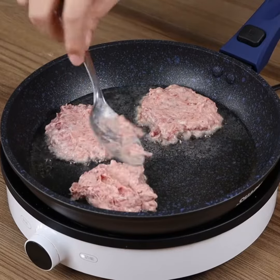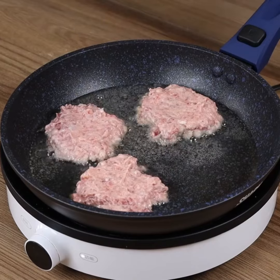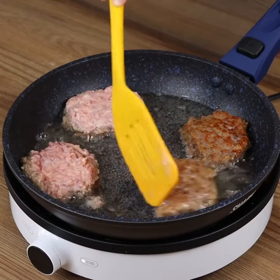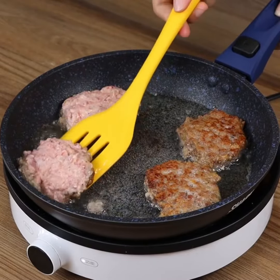Fry one side for two minutes, then fry the other one for two more minutes. You need to try this recipe — it tastes amazing, you won't stop eating them. Try them and write in the comments what you think.